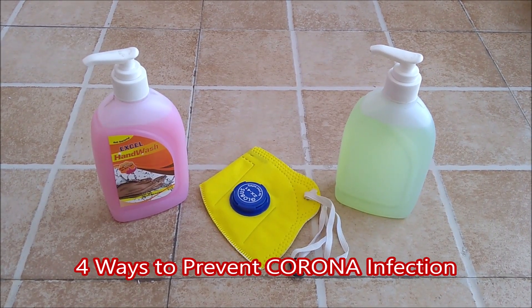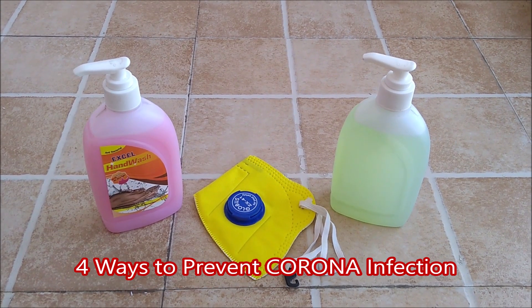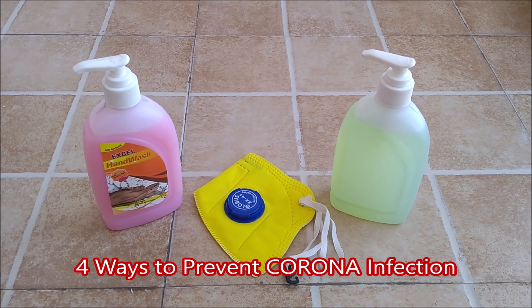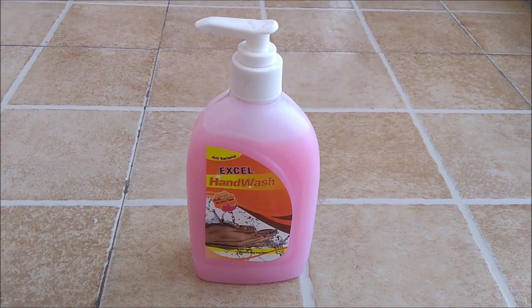Hello friends, in this video we will learn how to stop the spread of corona infection. There are only four ways to stop the spread of corona infection. The first is regular use of hand wash or soap for cleaning your hands.